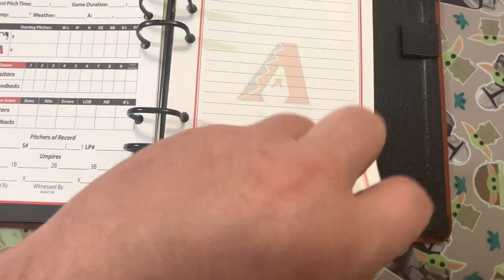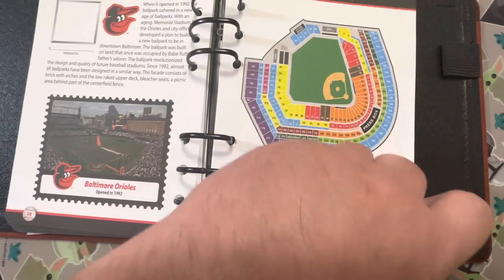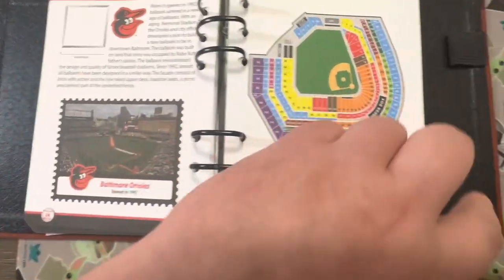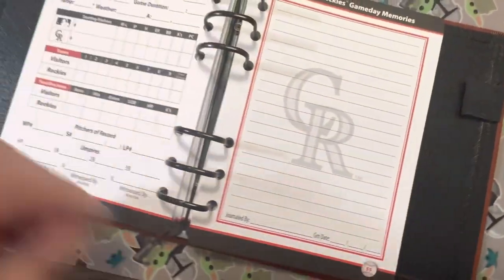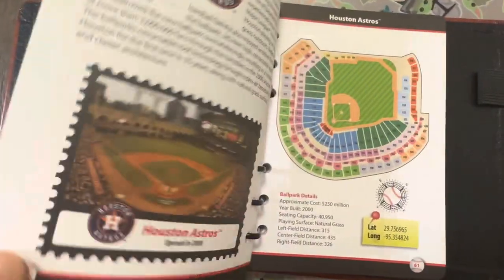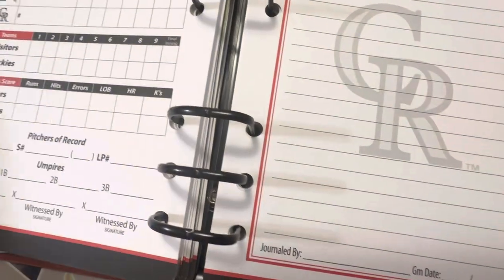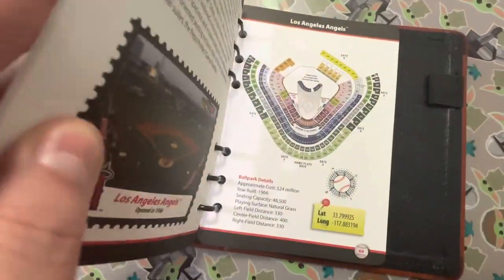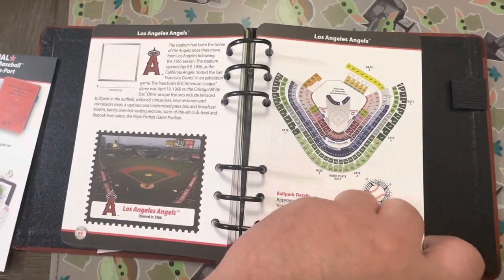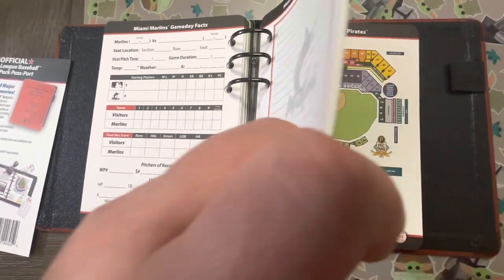It has all the parks, including the updated Rangers stadium - Globe Life Field, the new one. That's probably the closest one to me, besides the Astros' Minute Maid Park, because I'm in central Texas.